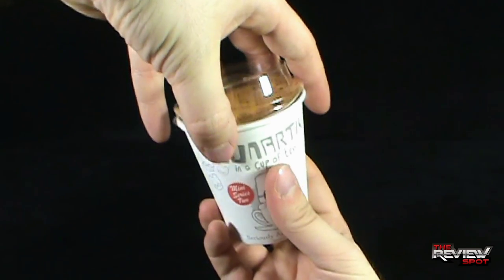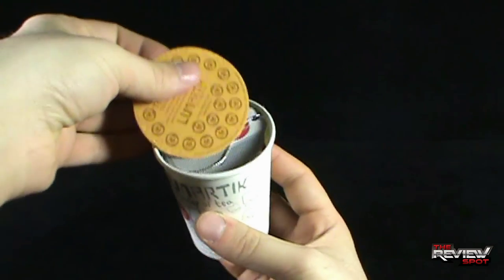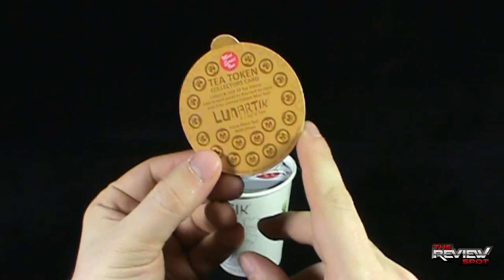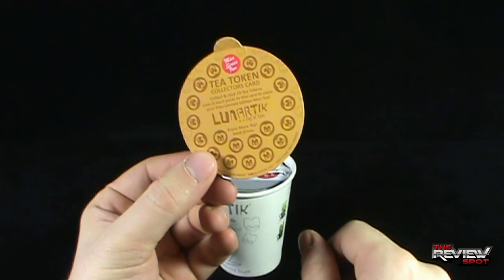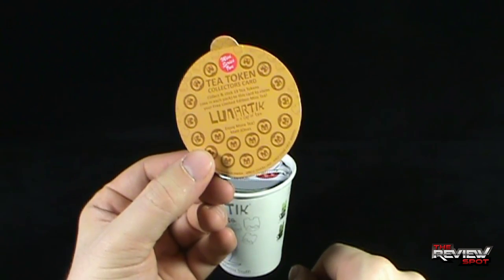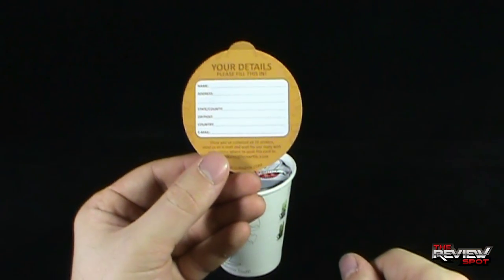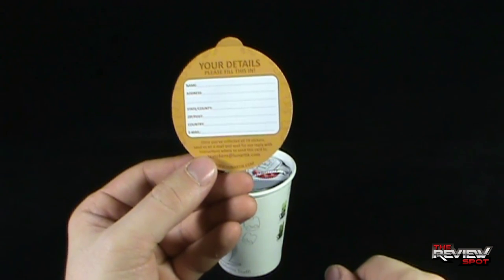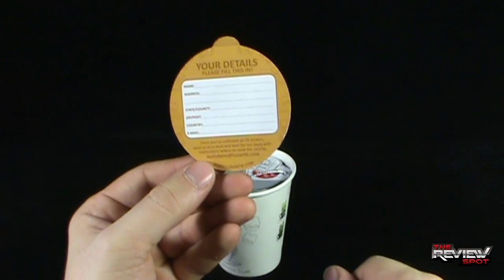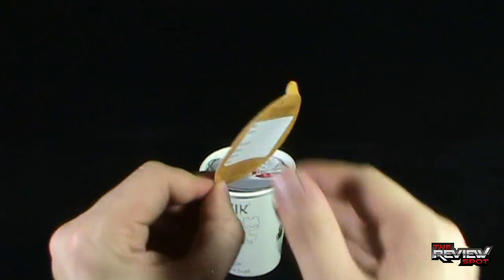So to get it opened up, you're just going to take the lid off here, and you get yourself also a tea token collector's card. Collect and stick 19 tea tokens — one in each pack — to this card to claim your free limited edition Mini Tees. Once you've collected all 19 stickers, send us an email and wait for our reply with instructions on where to send this card to. For more information, teatokens@lunartick.com, and of course www.lunartick.com.